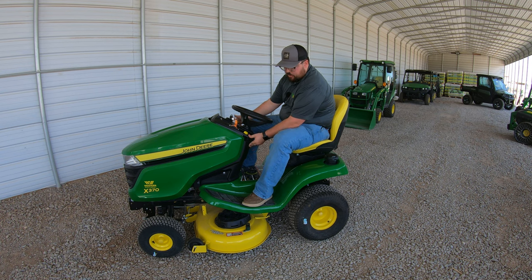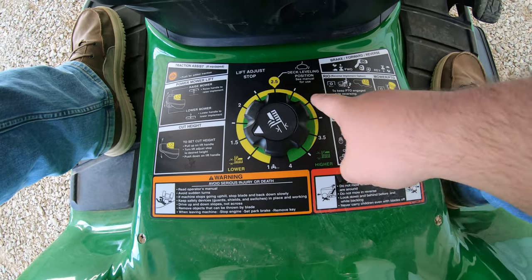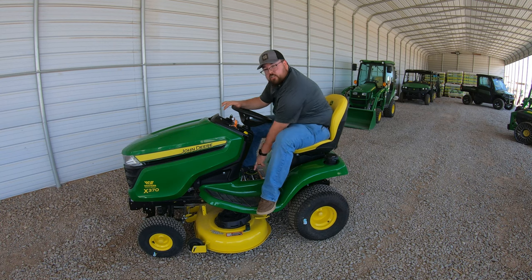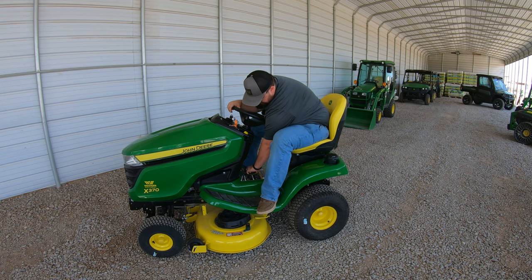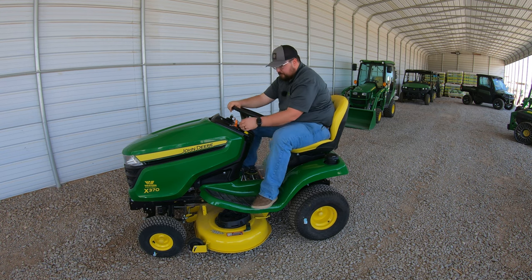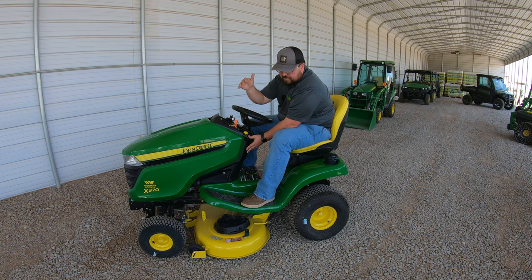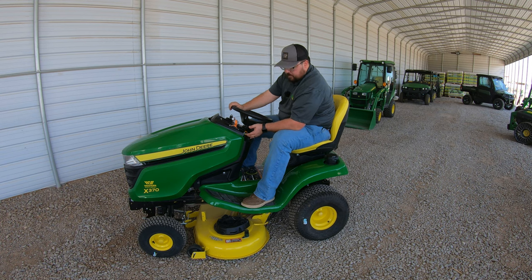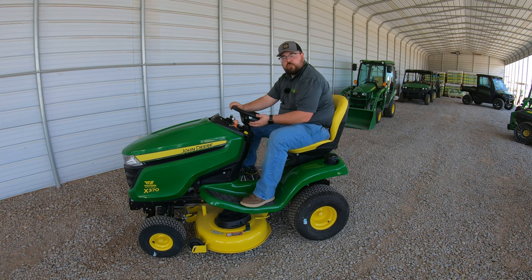I'm going to raise it all the way up and change the height of cut down here on the floor below my legs. This goes from one inch all the way up to four inches in quarter-inch increments. I'll drop it down to one and a half inches, then push down on the lever and you'll see the deck slowly lower until it stops. To raise it back up, simply grab the lever — that puts it in transport mode when raised all the way up.